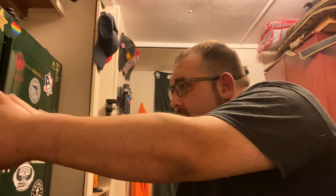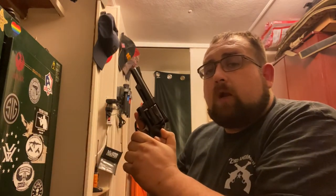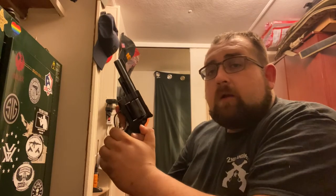Tuck your head in, lean forward. With a revolver, having your thumb back here not only ensures that your thumb will be nowhere near the chamber gap where gases come out, it also allows for easy access to cock the hammer and turn your double-action revolver into a single-action revolver. Now, I have cocked my revolver.